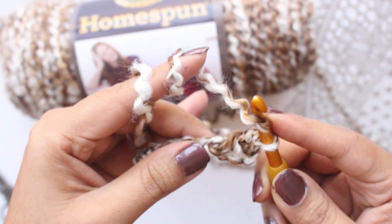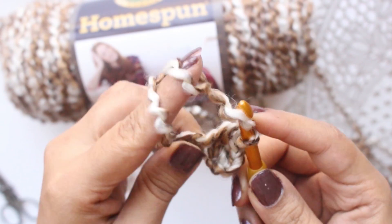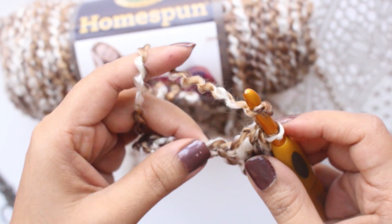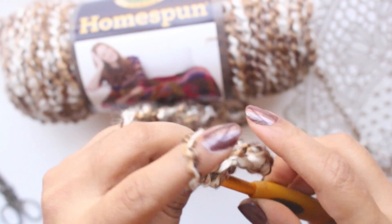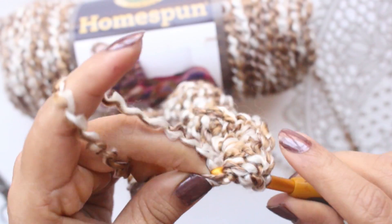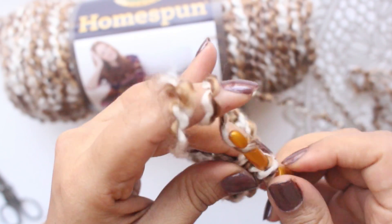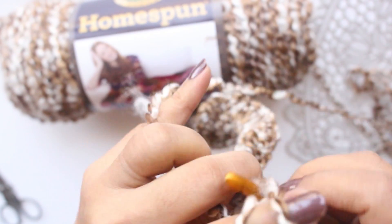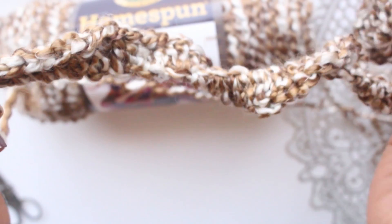Now onwards we will make 2 double crochets in each chain. Insert hook in the chain and make 1 double crochet, then 1 more double crochet in the same chain. Continue making 2 double crochets in each chain all the way to stitch 71 and 72. This completes our first row with 2 double crochets in each chain, giving us 72 stitches.